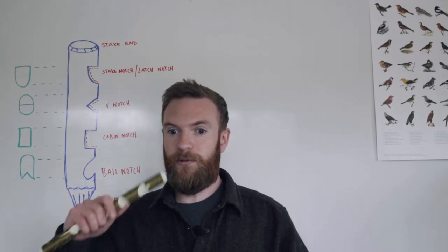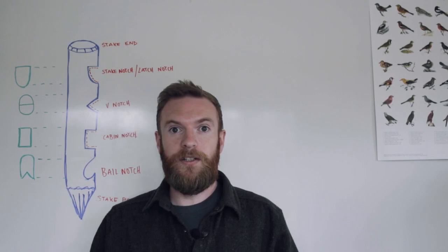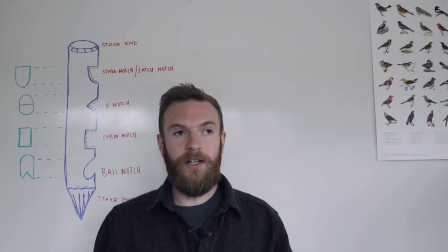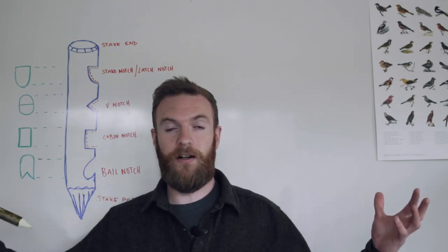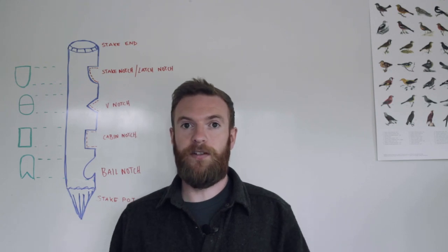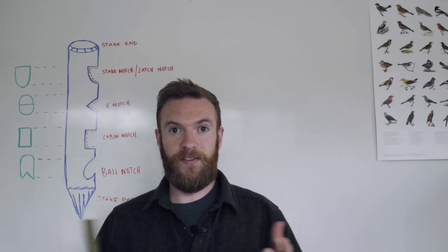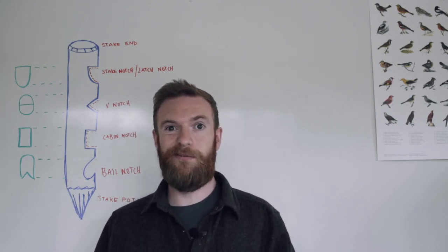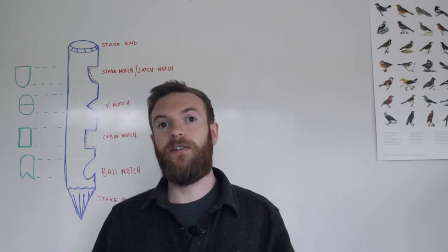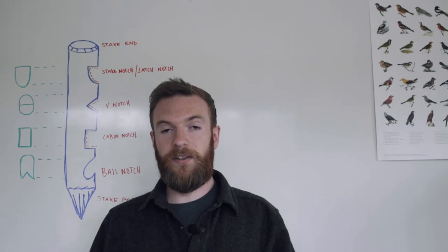Notches are going to help you construct your camp. You can build camp furniture with them, you can build primitive traps, and on a larger scale if you wanted to, you could build a log cabin. They're also going to help you in making primitive fire sets, so they're really useful things to know. There are a few basic notches that we can be learning and practicing at home.